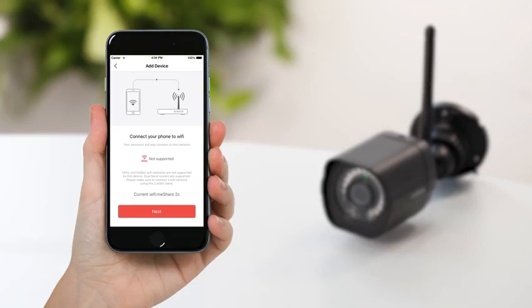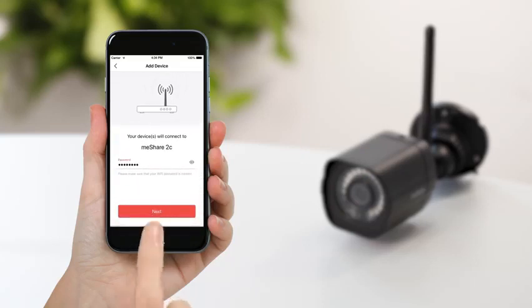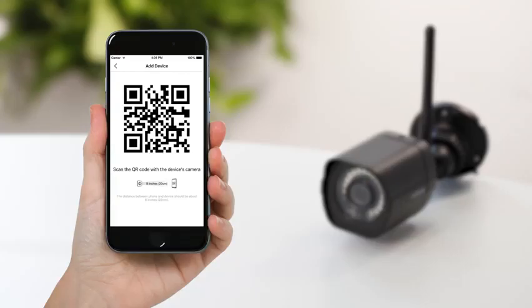Make sure your phone is connected to the Wi-Fi network. Enter your Wi-Fi network's password, then hit next to generate your QR code.